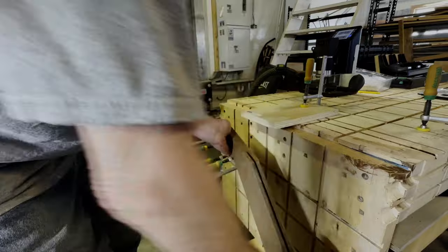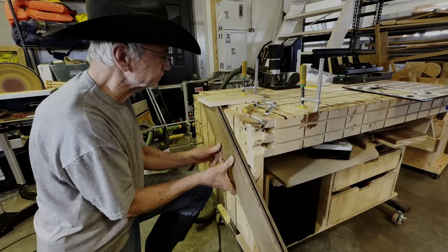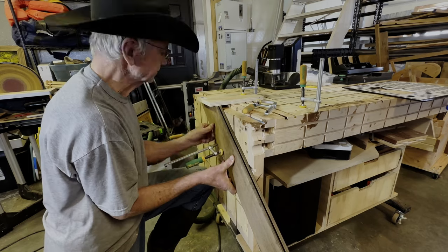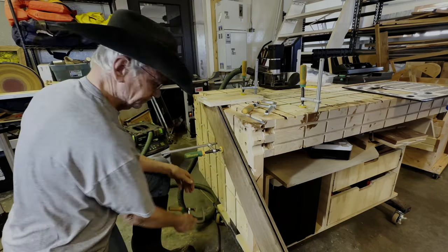I'm going to demonstrate AutoPass by cutting a couple of mortises for Festool dominoes. I'll cut one with the traditional method, not using AutoPass, then activate AutoPass and cut a second one.